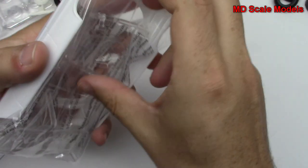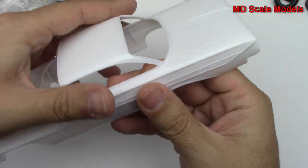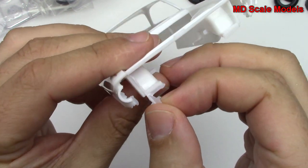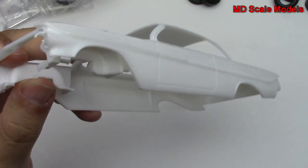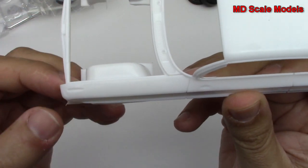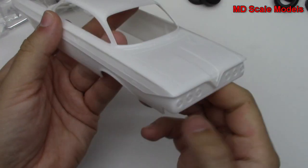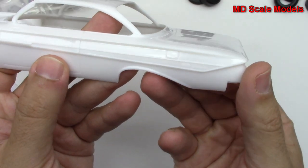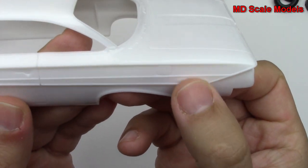First of all, let's have a look at our main body. It's actually fairly nicely molded. We do have some flashing here and here as well. This must be an older mold as we suspect, because it's from AMT. Got some nice detail on the sides here.